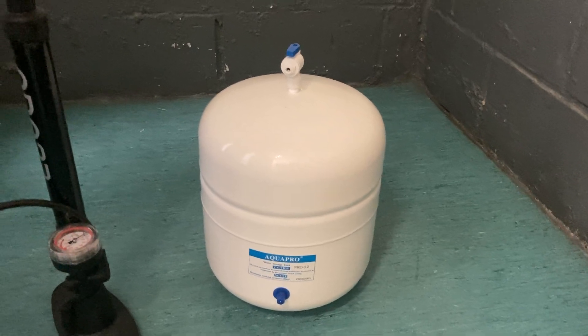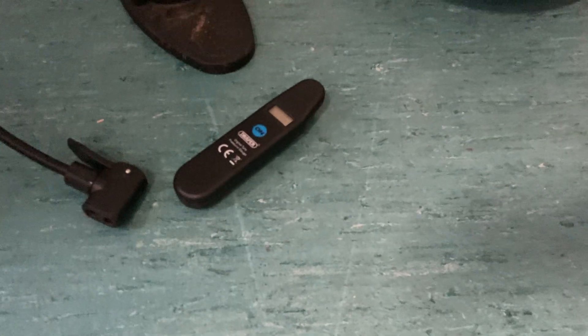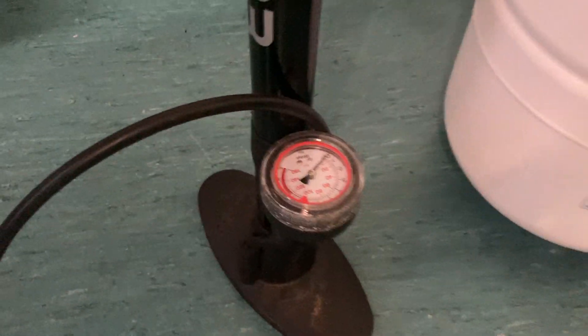All you need to get going is a simple standard bicycle pump, and one of these typical little tire pressure gauges you can get from any shop — or you might have a tire pressure gauge already on your pump.